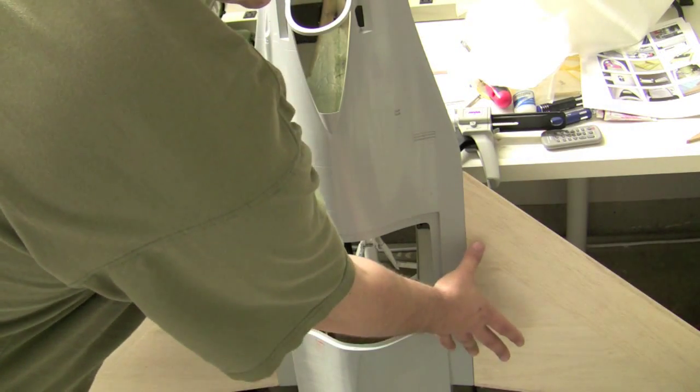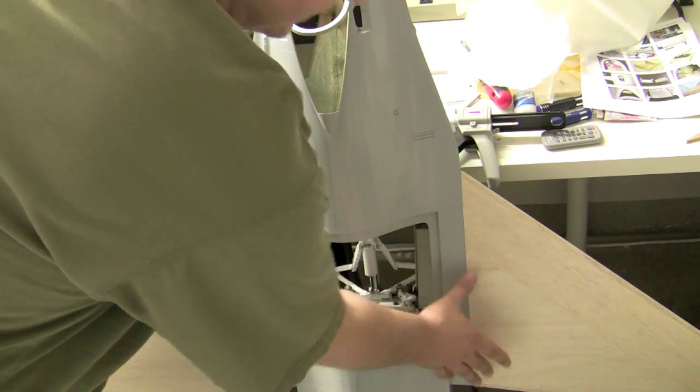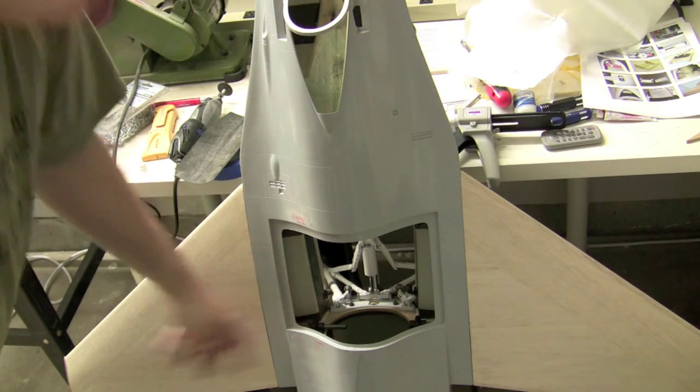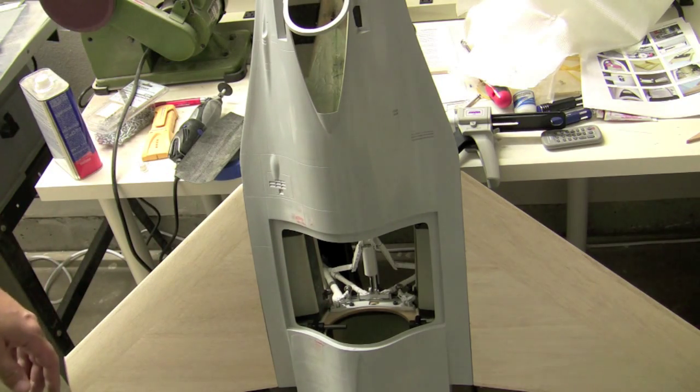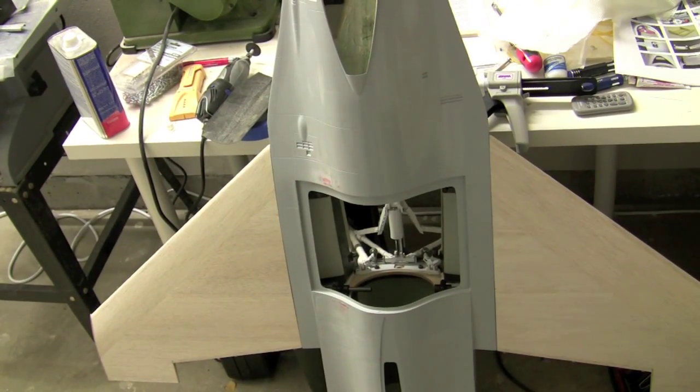Right now we're mainly concerned that the two mounting rods for the wings actually line up with our bulkhead, because we want it to dry lined up. That's pretty much it for tonight.